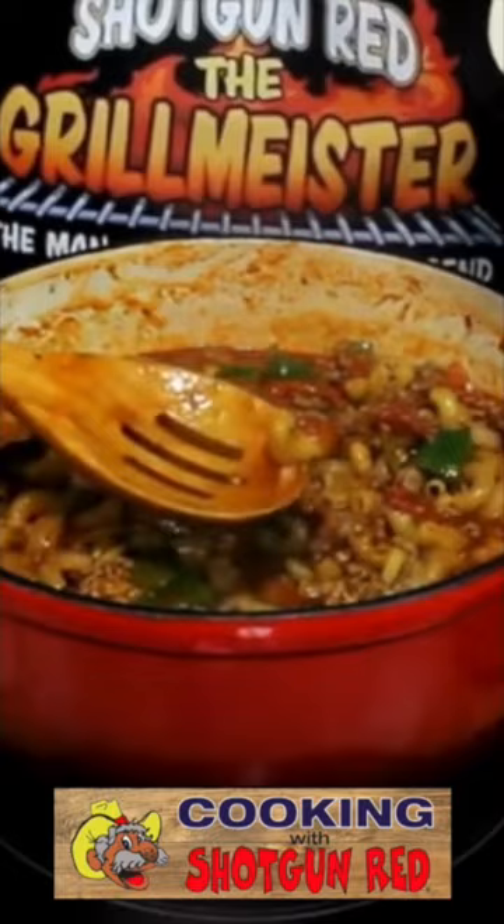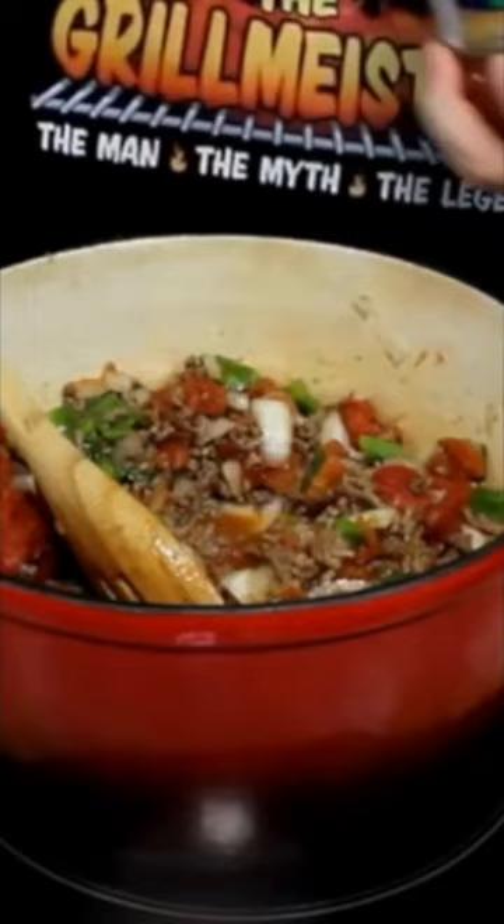Two pounds of hamburger. I'm gonna put in one sweet Vidalia onion, green bell pepper, a can of diced tomatoes, and you can put any pasta sauce you want in there. Can't have goulash without Italian seasoning in there.